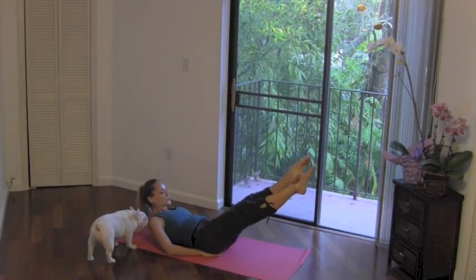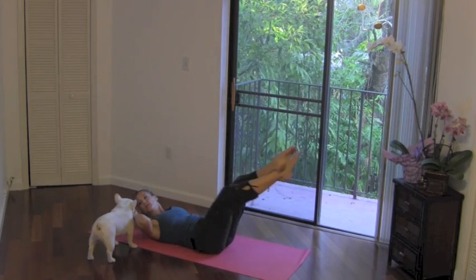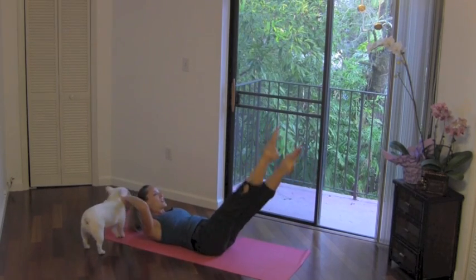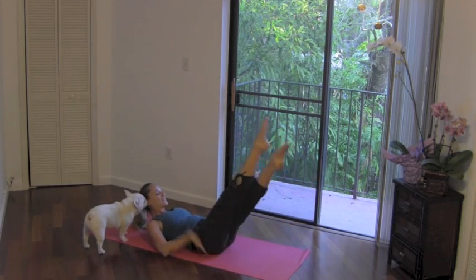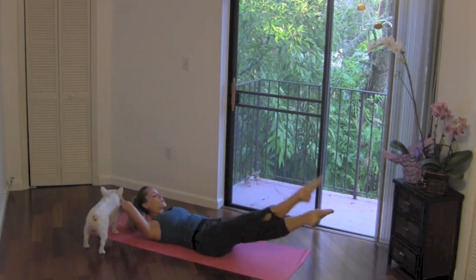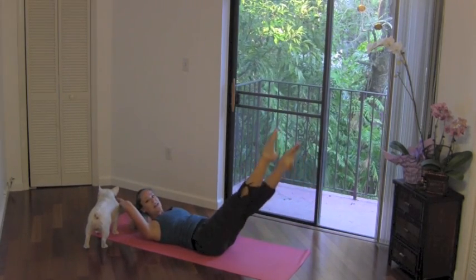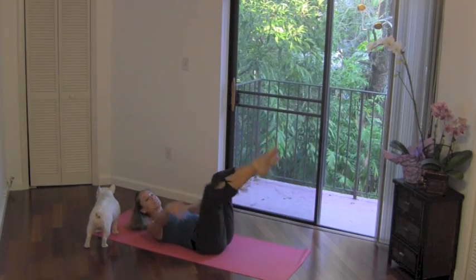Two more. Now let's hold it. Hold it here, criss-cross the legs, take it down, take it up. Down, down and up. Down and up. Two more. Last one — keep that criss-cross. Hug the knees, rest your head. Nicely done.